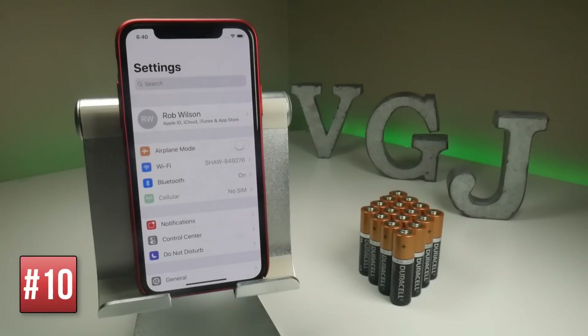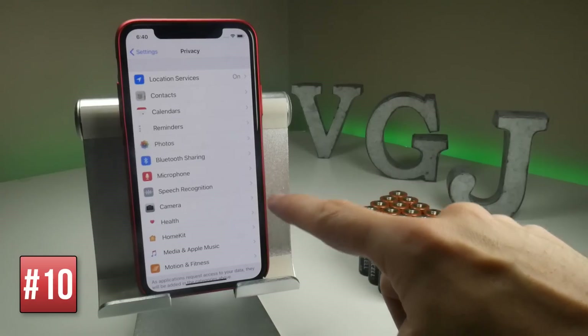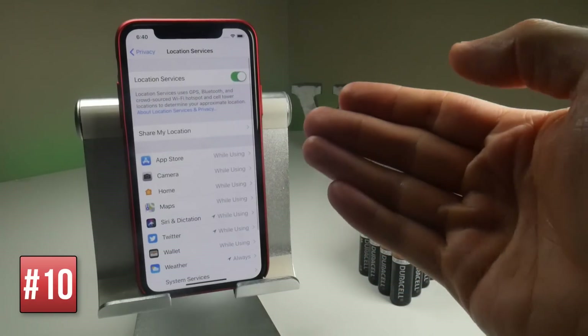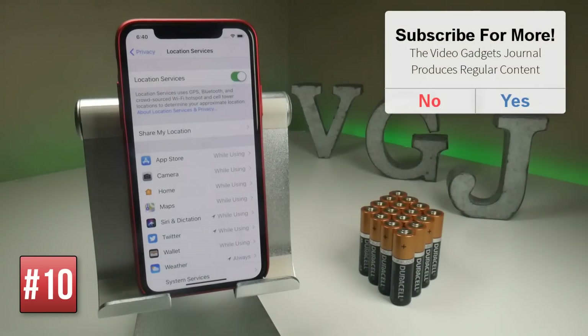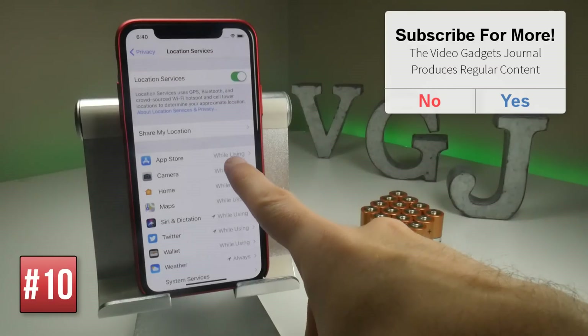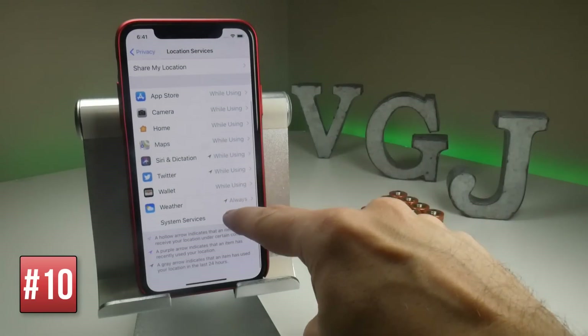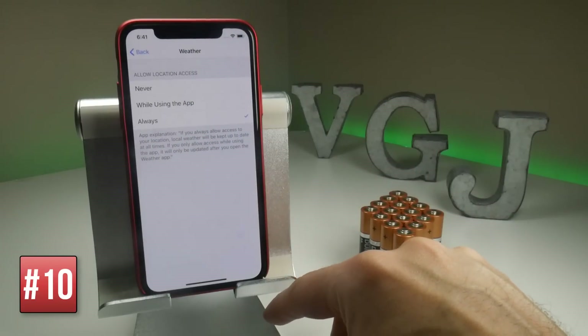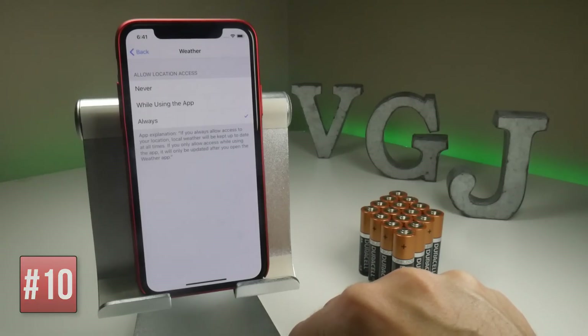Your iPhone often wants to know where you are so it can provide help with things like weather and traffic. You can change the settings by going to Settings, then Privacy, then Location Services. You can turn the whole thing off if you want, as that's using GPS, Bluetooth, and Wi-Fi, which will save you a lot of battery. But of course that's going to make your iPhone much less useful, so you can do it on an app-by-app basis. If you tap on any app, you get options for Never or While Using the App. Fiddle about with the settings if you feel your iPhone is being a little bit too invasive and using too much power.